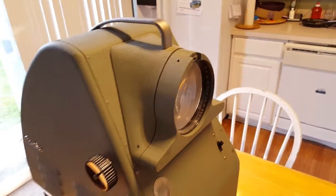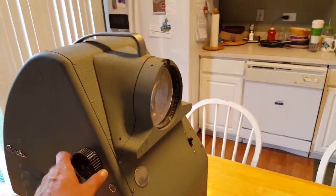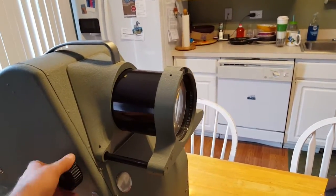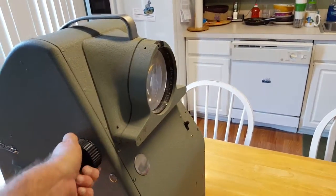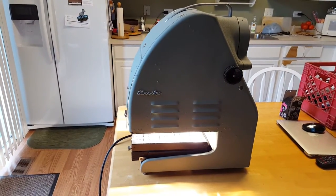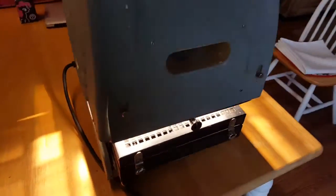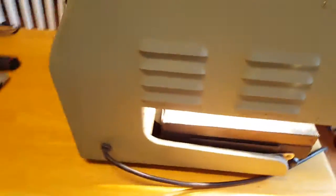I'm gonna give you a quick demonstration. Flip it on — the bulb does work. It's got this enlarger function where you can zoom out some. It's in really great shape. I've had this for a while. I haven't shared this because it's so big.